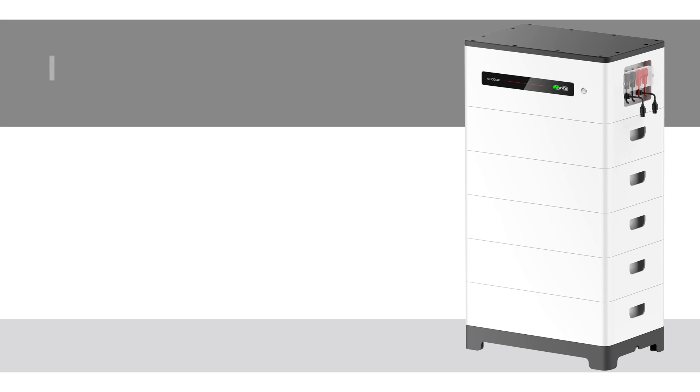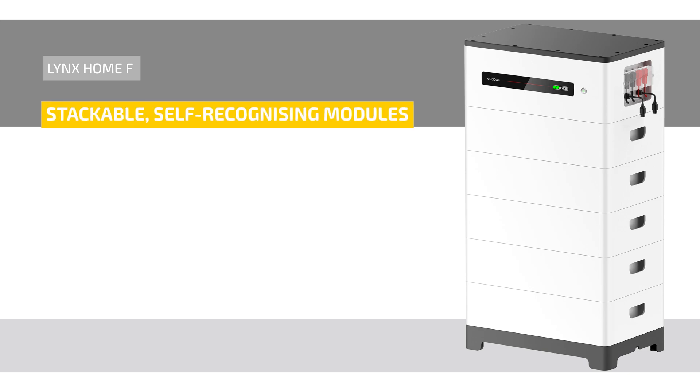Now we come to the second storage system, the Lynx Home F. The Lynx Home F is a high voltage battery and ideally suited to meet demanding project requirements, ranging from self-consumption optimization to backup use. The stackable self-recognizing modules make the system particularly easy to install and to maintain. Goodwee also uses LFP battery cell technology here.